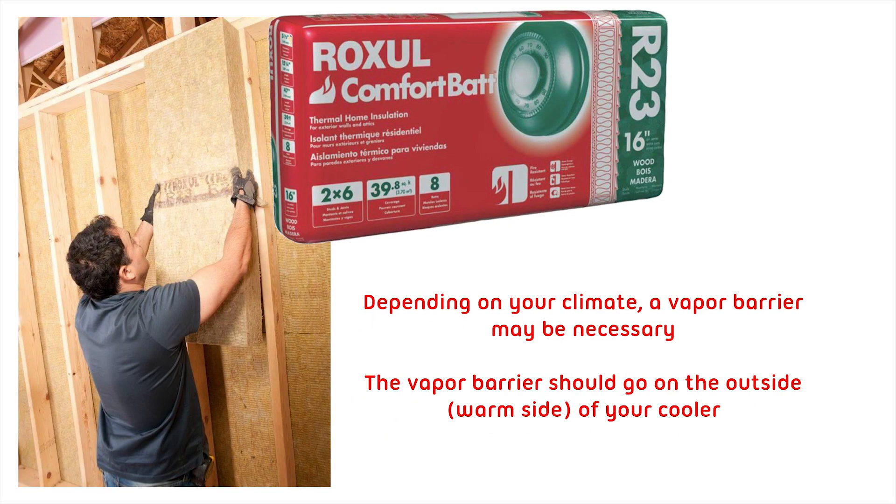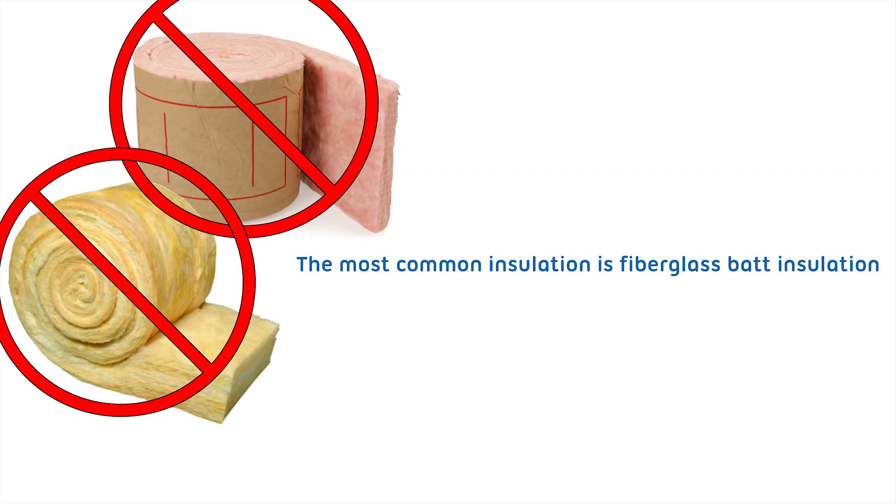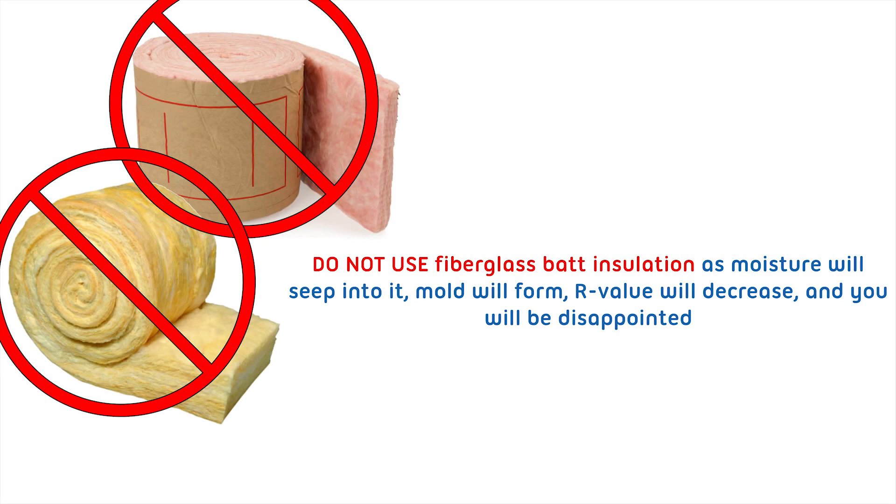Depending on your climate, a vapor barrier may be necessary. The vapor barrier should go on the outside, warm side of your cooler. The most common insulation is fiberglass batt insulation — do not use fiberglass batt insulation. As moisture will seep into it, mold will form, R-value will decrease, and you will be disappointed.